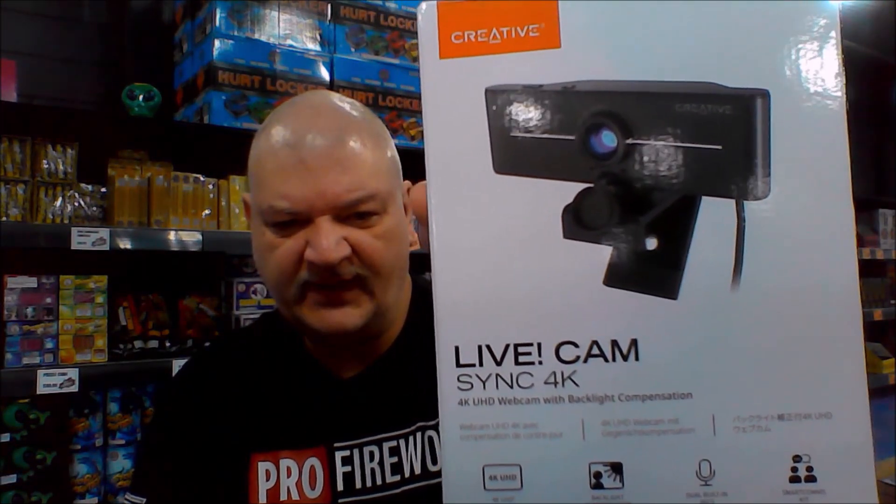Thank you for coming back. Today I'd like to talk to you about another webcam — the Creative Live Cam Sync 4K. My video looks a little different right now because I am using the built-in webcam and microphones of my laptop, so you can hear and see the performance between the built-in microphones of the laptop compared to a webcam with built-in microphones.